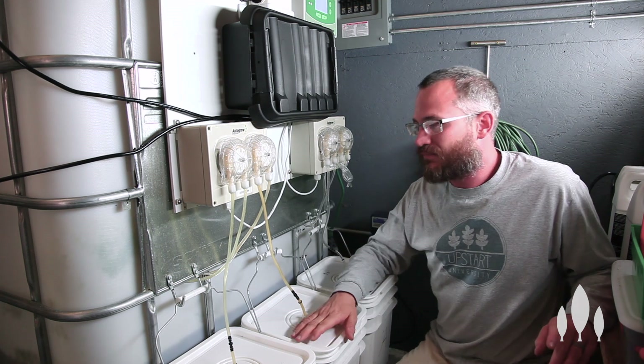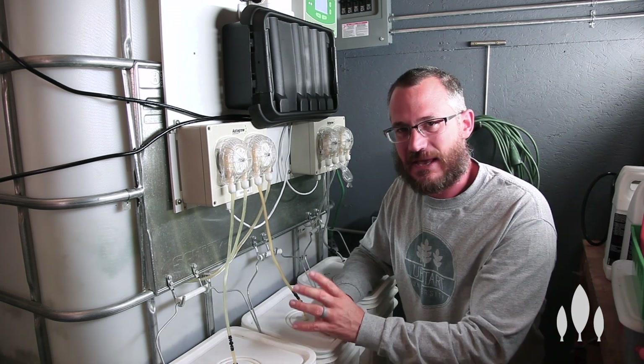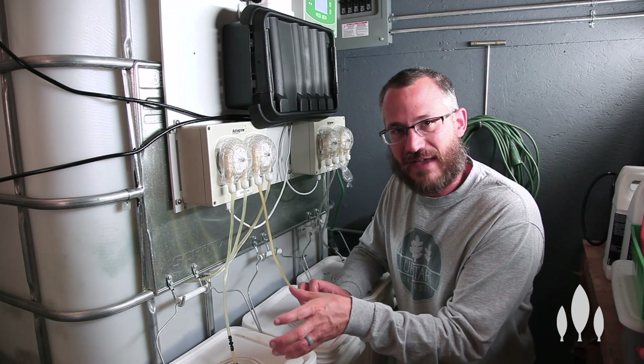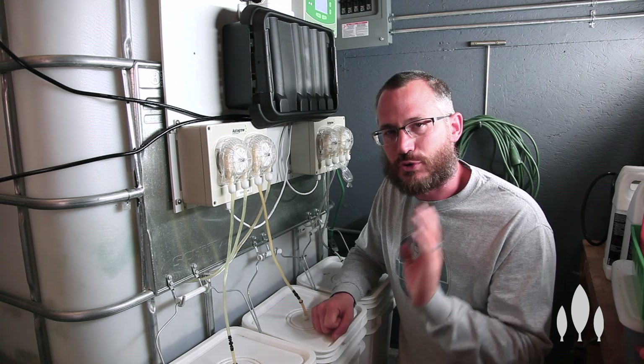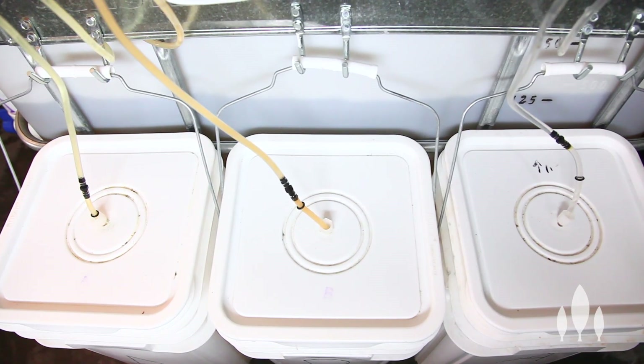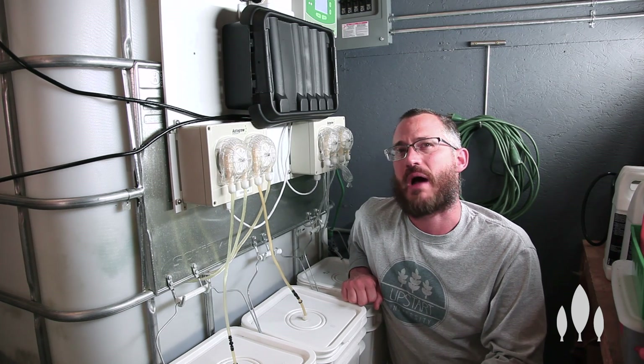If you're getting a zip farm now, you're getting just three pumps, so that removes that confusion. These will hang off of your IBC typically, although we will have an option pretty soon where it's basically a 35-gallon barrel that sits down here, which means you just have to mix a lot less.